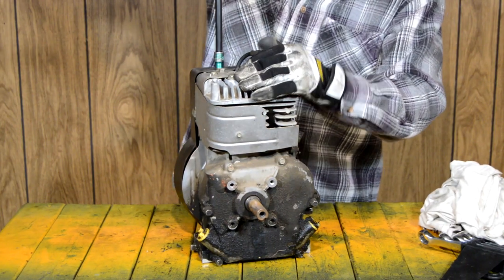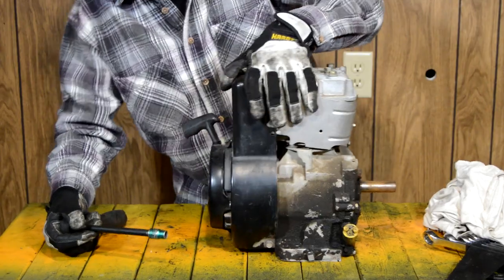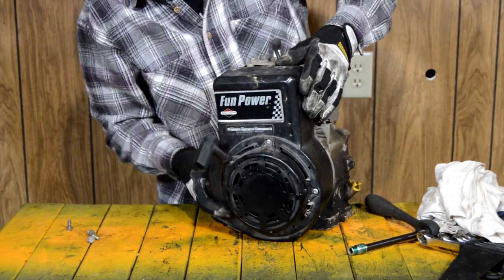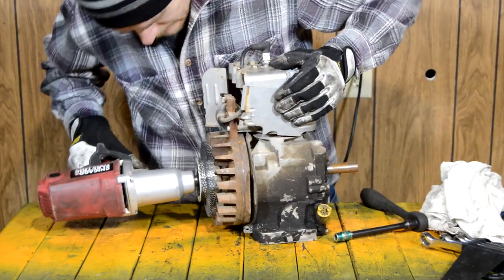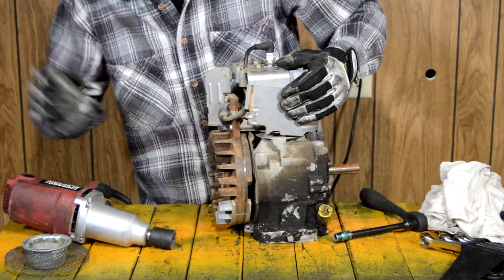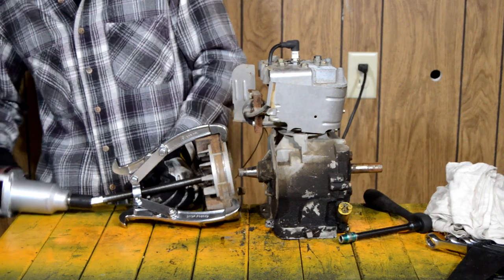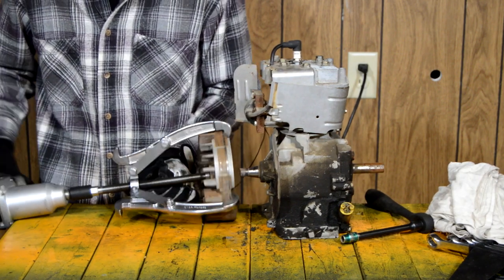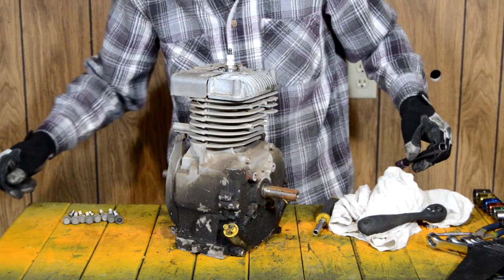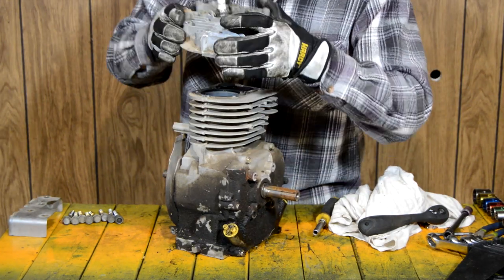Next we need to take off the fan shroud and pull cord assembly. I'm pretty sure it has a rod knock but that's okay — it'll be fine for my purposes. Fan shroud is off, nut is off, now we'll use the puller. Back it up to unjam it, and that is all there is to pulling the flywheel. That one was a little oily.